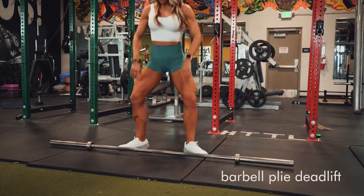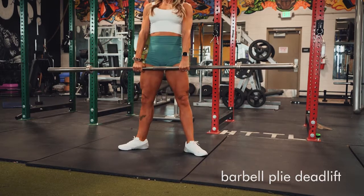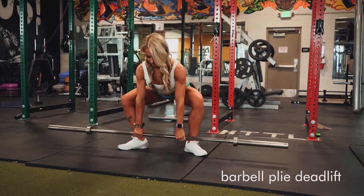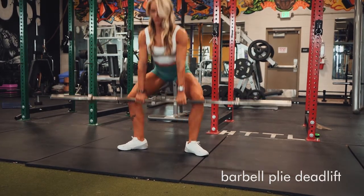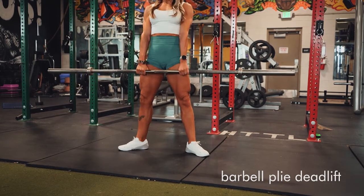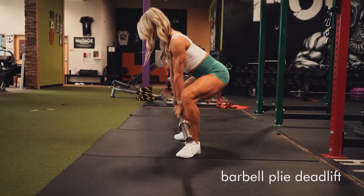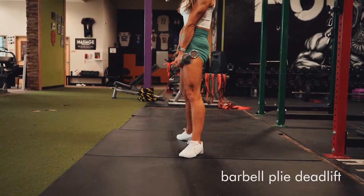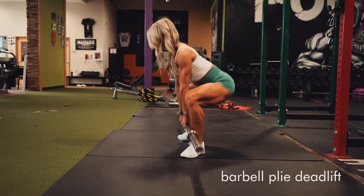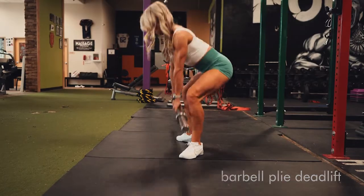A barbell plie deadlift — you could do this with a dumbbell as well or a free bar. Get your toes out and keep your knees really wide. As you go down, remember it is like a deadlift, so you're going to push your hips back, back, back, and then squeeze as you come to the top. Really extend your hips back at the bottom and squeeze really hard at the top.